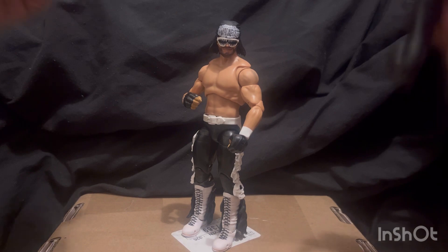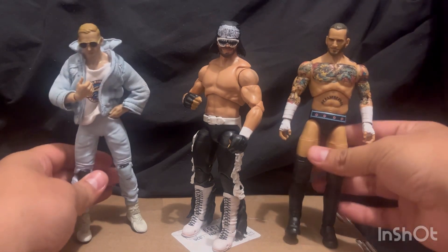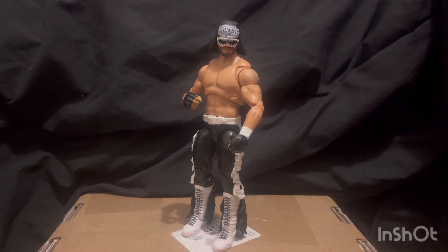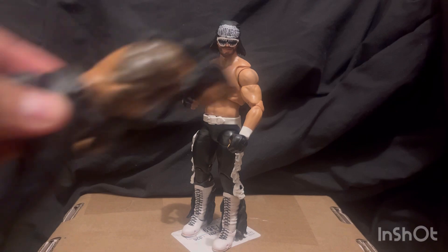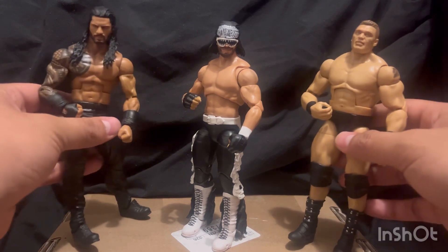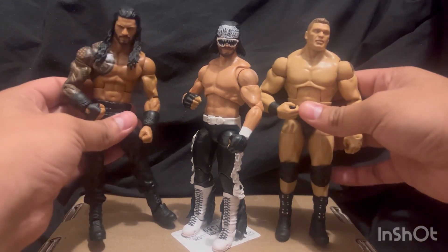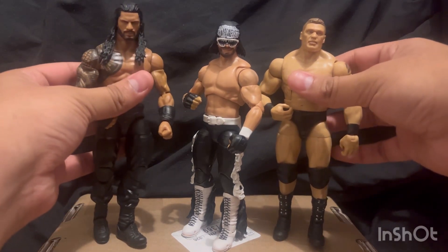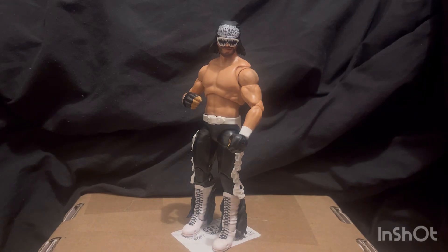Here he is with a few more AEW figures — next to Orange Cassidy and CM Punk. Moving on to Mattel Elite, here he is with a loose Mess — Roman Reigns — and then Brock Lesnar. I just realized I couldn't find Brock's championship but I see it now. I wish these could stand up on their own right now but they won't. Here he is also standing next to John Cena and Undertaker.